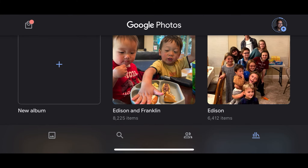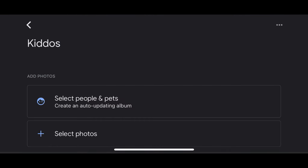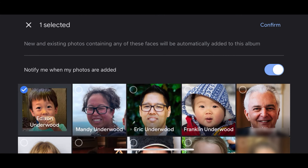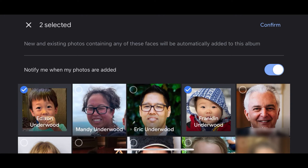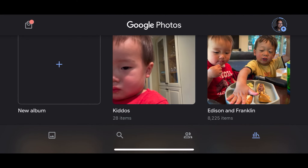In order to set this up, it's super easy. You just tap on New Album, give it a title, and then select People and Pets. That'll give you some faces to choose from. You can select the people that you want. I would probably turn off 'Notify Me when photos are added' because you're going to get a lot of notifications, and then Confirm. You can see that it's already starting to pop in photos — it has 28 photos right now, but it will go through my entire library and find all the photos that have the faces I selected and automatically add them to that album, and then any future photos that get uploaded to Google Photos will also make it into that album.